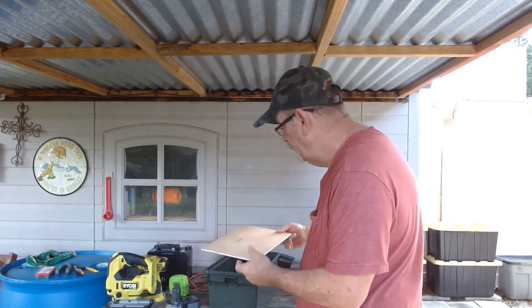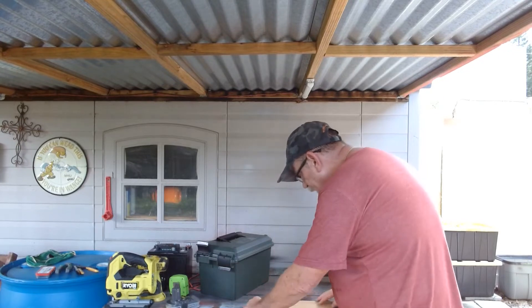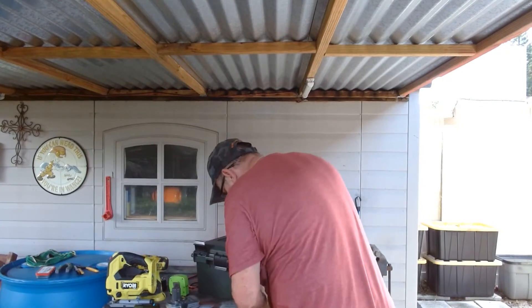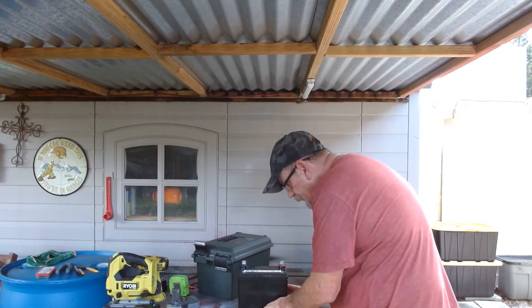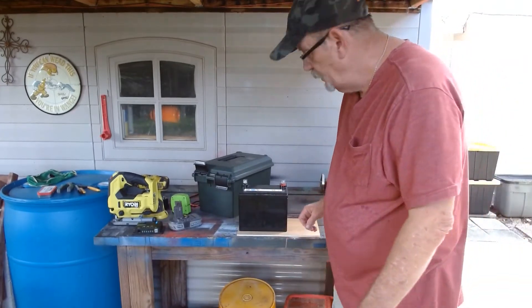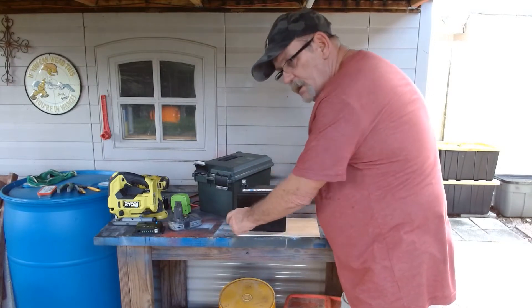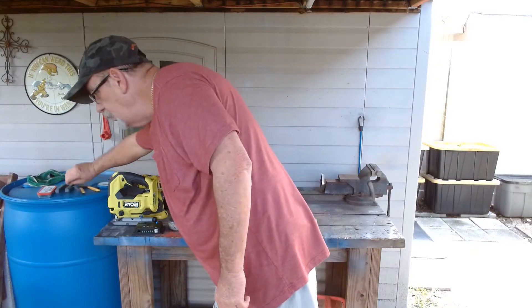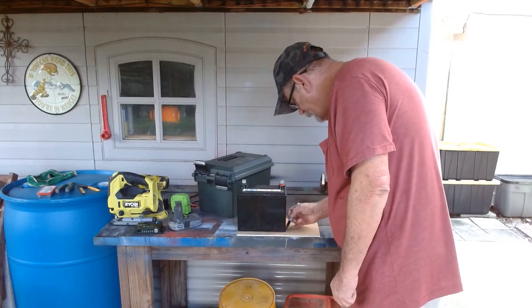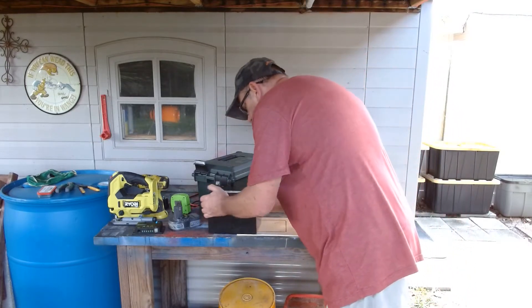But before we do that, there's one more thing we have to do. I'm going to take that piece of wood, set it down here, and take the battery and set it right in the center — at one edge, long ways, at one edge. Then we're going to mark right around that with a Sharpie. And your wood should look like this.